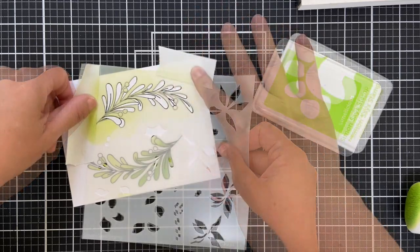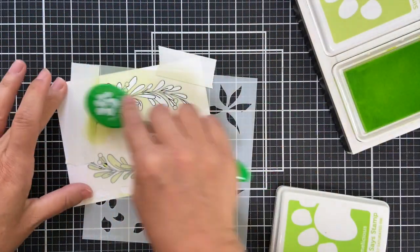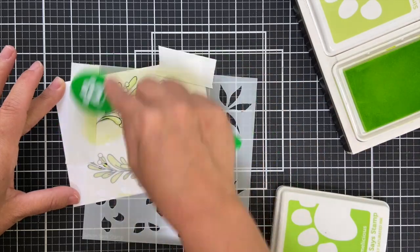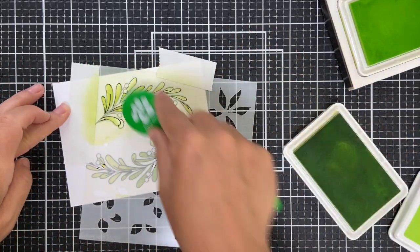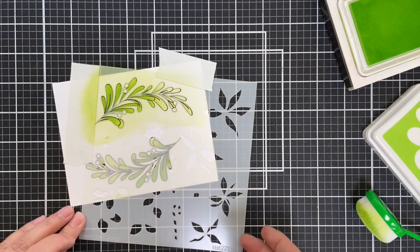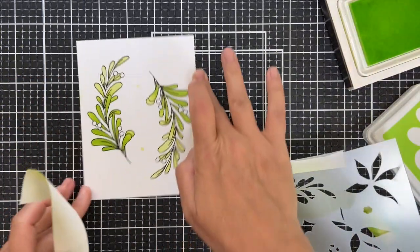Then I rotate the stencil — did you even catch how quick that was? I mean, I couldn't have even picked up my Copic and had the cap off yet, and I'm already done with the whole panel. If you're wanting to mass-produce cards — which I'm not going to do — this is the way to go right here.